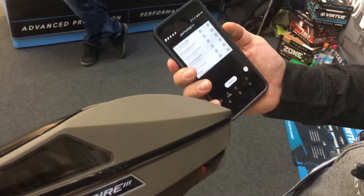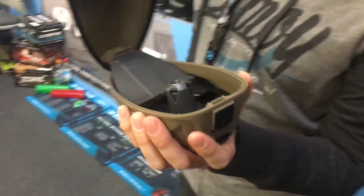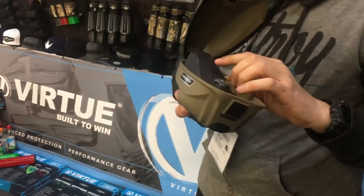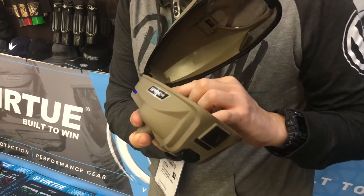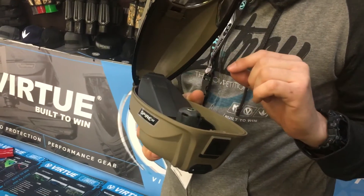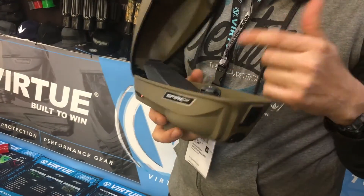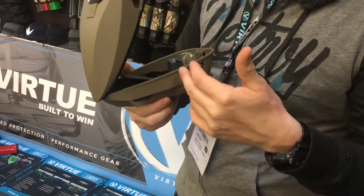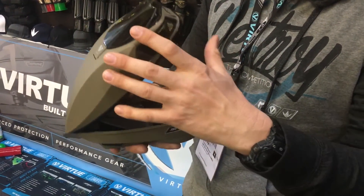Now we're going to turn the loader back on and I'll show you how it works. It's loaded up, you can see the LEDs are red. Hold the ramp down, LED goes blue. Now let the ramp up — it's going to beep after a few spins. You get the reload indicator alarm going off after the loader spins a few times.